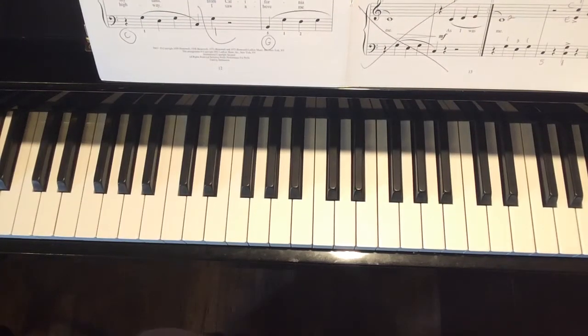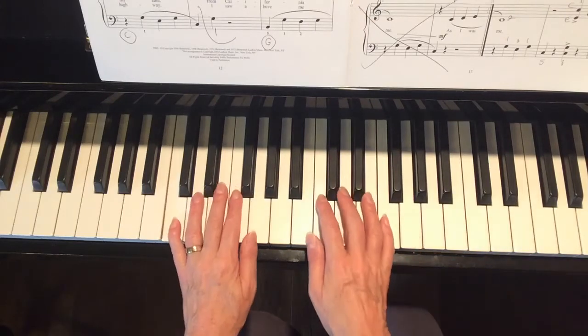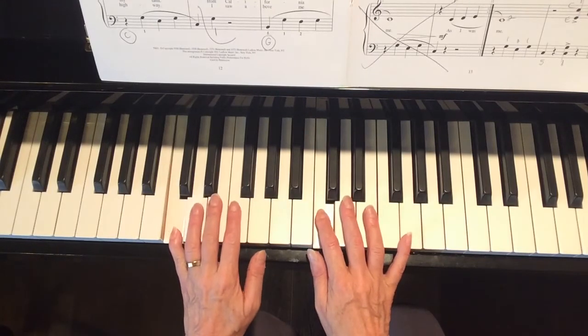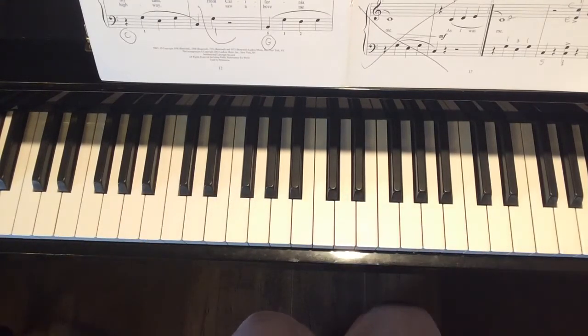We're going to talk about the rest of 'This Land is Your Land.' You've already learned down toward the bottom of the first page. We're going to look at the rest of the song today, and you can do as much or as little of this as you like. Measures 17 to the end you already know from the introduction, so today we're really talking about measures 8 through 16 — that's the new part.